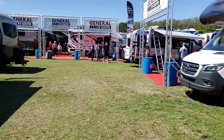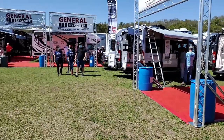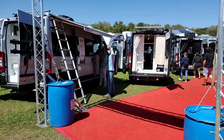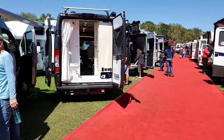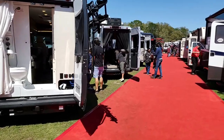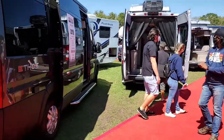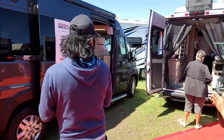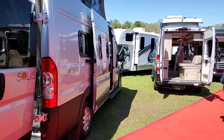All right, here's our Class B section. There's a Thor Sequence, the next one is an Integra Ethos, and then here is a Solus.